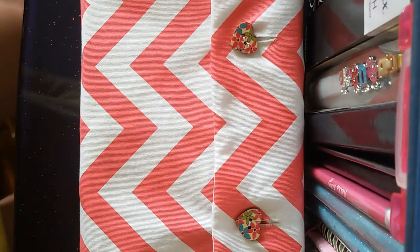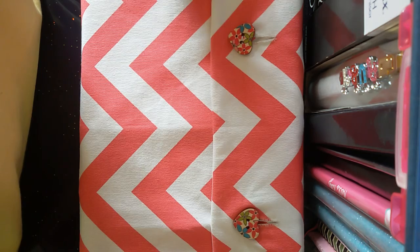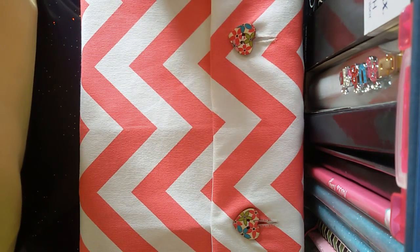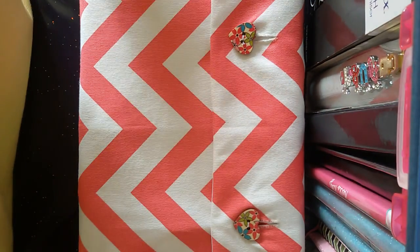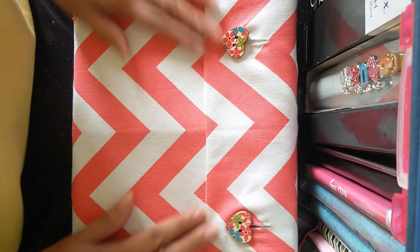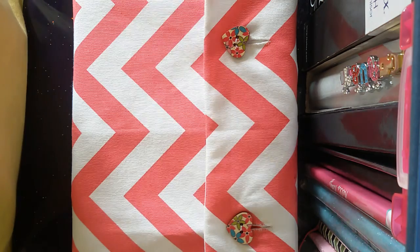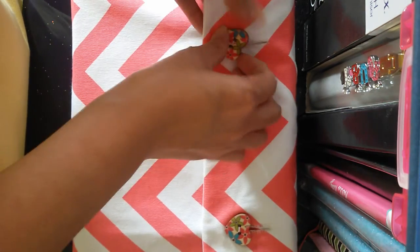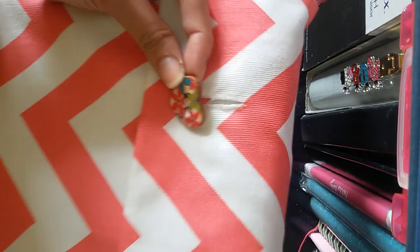I'm going to show you my setup for this particular planner. This is the pouch where I am keeping it. I ordered it online from a local Instagram seller — her name is Chrisella09 on Instagram. This is made of cloth or fabric, and the buttons are like wood.